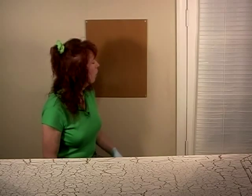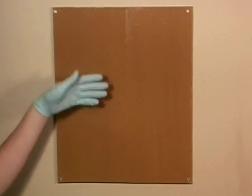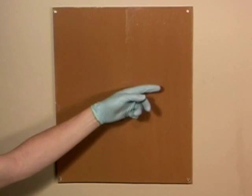However, there are times when we're going to be working on a surface that is vertical. So with this panel, I'm going to show you a few things that can happen when we're working on a vertical surface. On the left side of the panel, I've applied the glue really heavy, and on the right side, I've applied the glue really light.